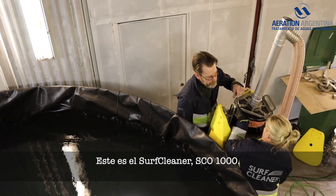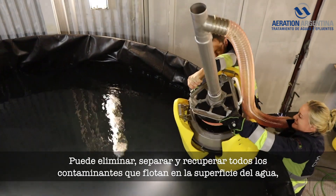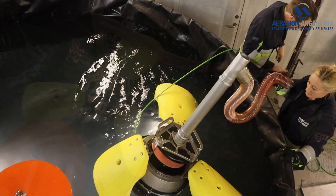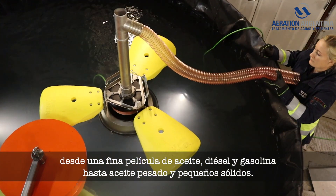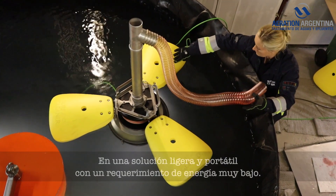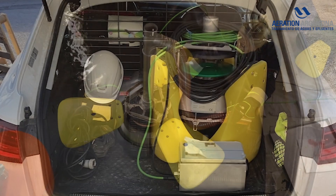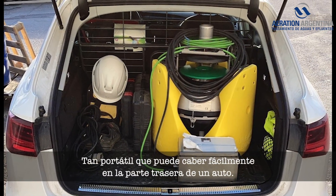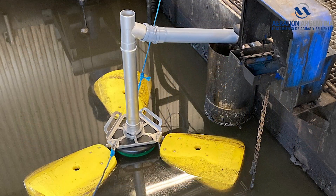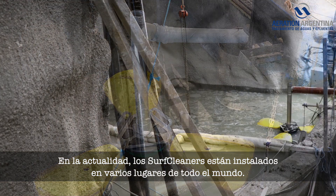This is the Surf Cleaner SCO 1000. It can remove, separate, and recover every pollutant that is floating on the water surface — from thin oil sheens, diesel, and gasoline to heavy oil and small solids — in a lightweight, portable solution with a very low power requirement. So portable, in fact, it can easily fit in the back of a car. Today, Surf Cleaners are installed in a number of locations around the world.